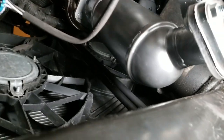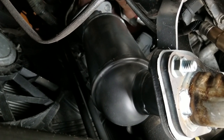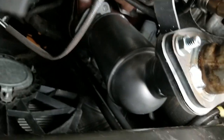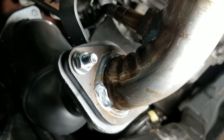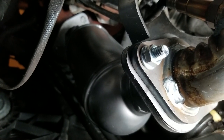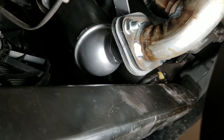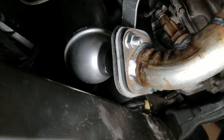Here's one catalytic converter — this is the one that would be referred to as the left, or also called the radiator side. A little side note: the one that was here required a 15-millimeter socket to get it off, and I believe a 13-millimeter up top. The new one that came in with hardware uses a 9/16, so make sure you have not only the 15-millimeter and the 13-millimeter but also a 9/16 as well.